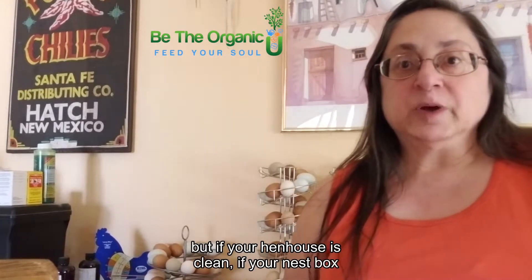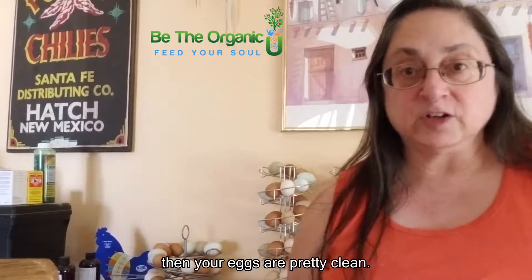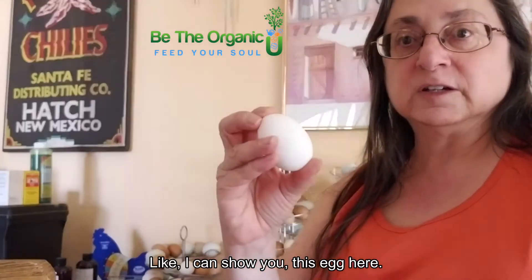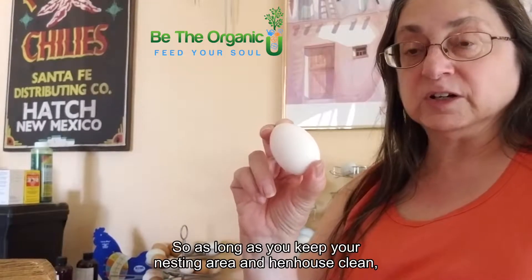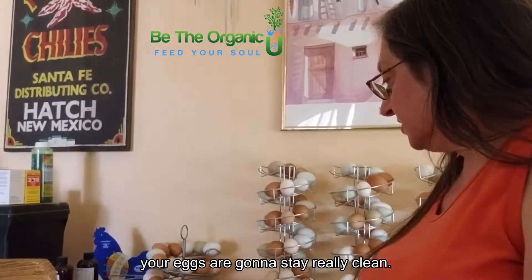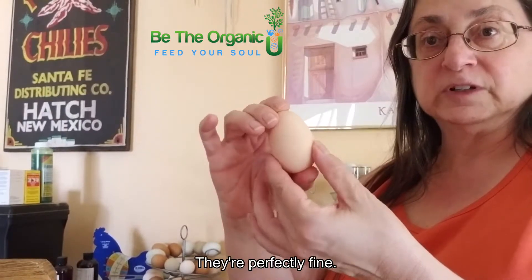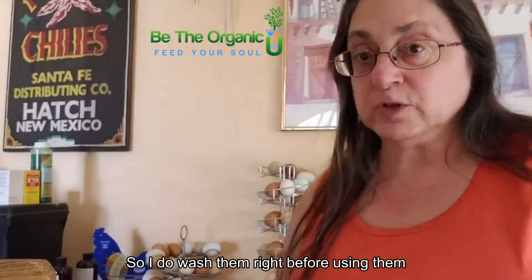If your hen house is clean and the nest box where the eggs are laid is clean, then your eggs are pretty clean. Like this egg here — there's nothing on it, this is the way it got laid, I haven't washed it. As long as you keep your nesting area and hen house clean, your eggs are going to stay really clean.